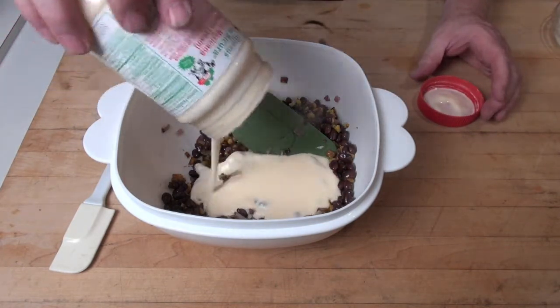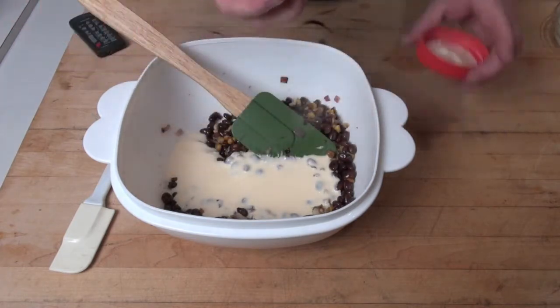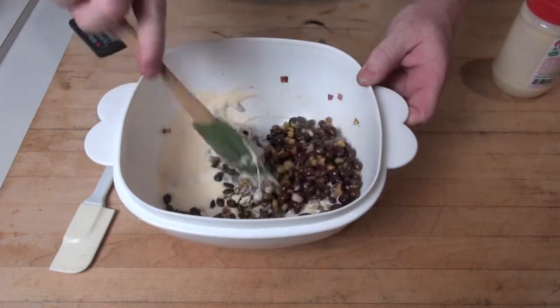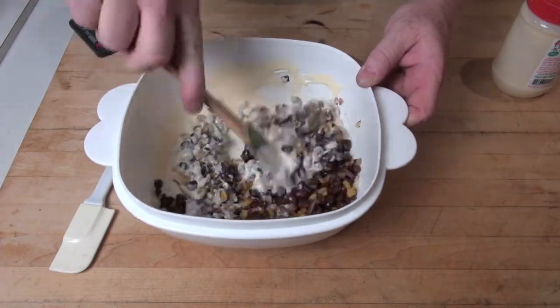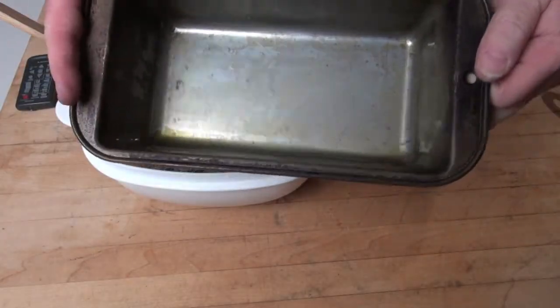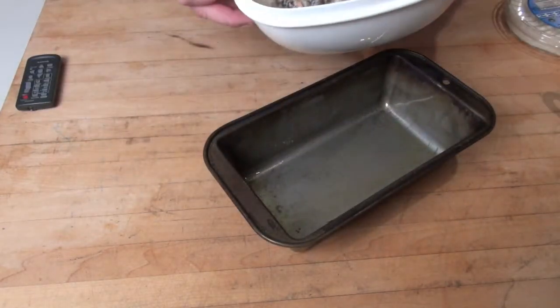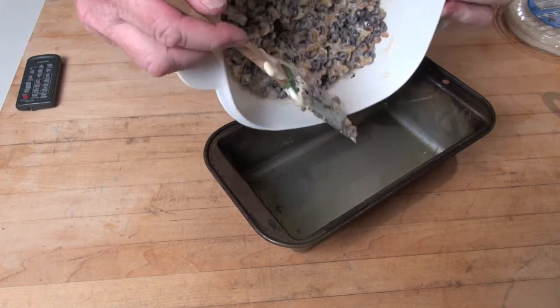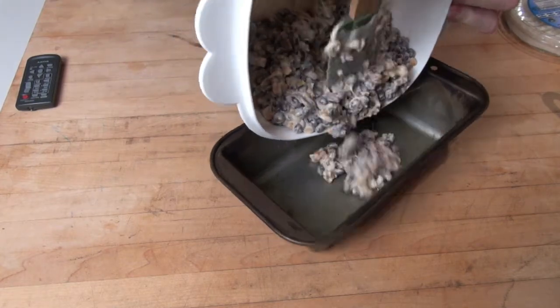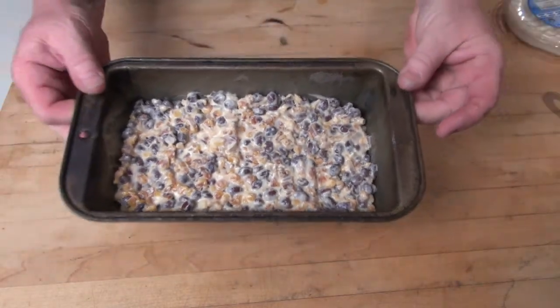Now we're gonna add about one cup of crema mexicana — our Mexican cream. We love this stuff, we use it all the time. There's only about a cup left in the jar so let's dump the entire jar into the bowl. Give that a stir before we get it in the pan. We have an old 4x8 bread pan that we've used on the barbecue quite a few times. We'll pour our ingredients into the pan — there's a little bit of cooking spray in the bottom. There it is, now we're ready for the topping.